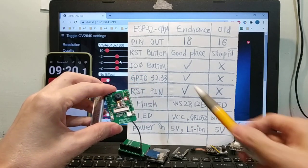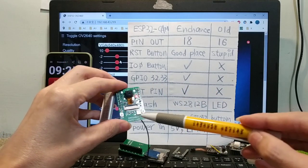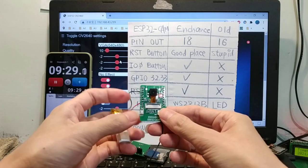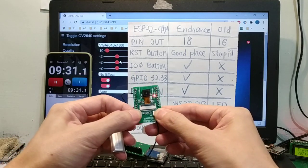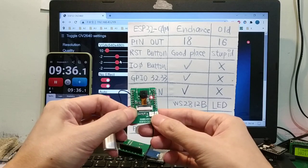Third, GPIO 0 button, here. Push GPIO 0 and reset to go into download mode. Reset.